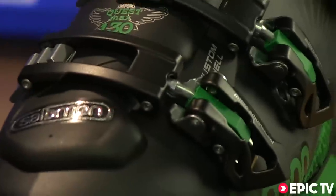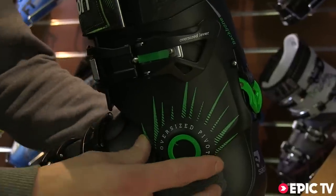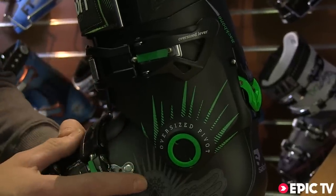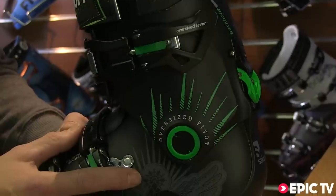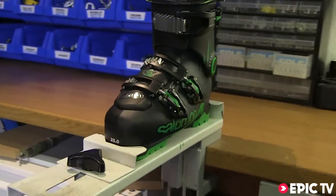This boot, albeit now a full custom shell, has a full oversized pivot with much more lateral stiffness for when we're skiing on big skis on soft or hard surfaces. Up till now it does not come in ladies sizes.